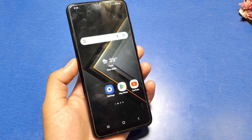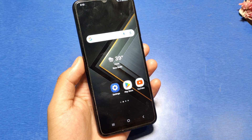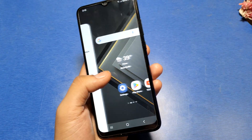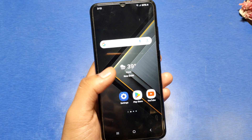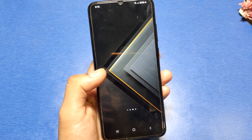Hello friends, welcome to our YouTube channel. In this video I'm going to show you how you can turn off the screen by double tapping it in Samsung Galaxy A10 series — how you can enable this feature. If you have not subscribed to our YouTube channel, then subscribe to it and like our video. So let's start.